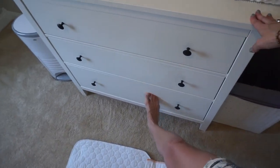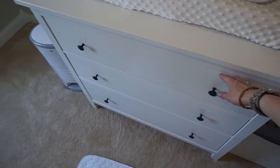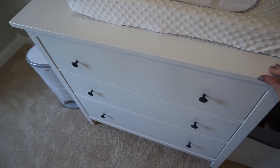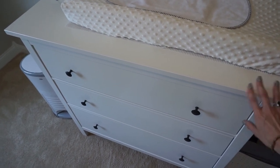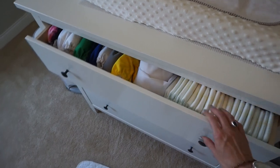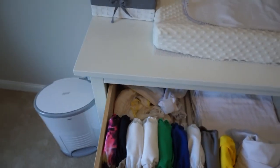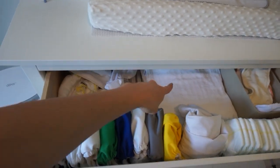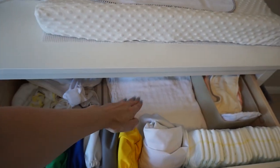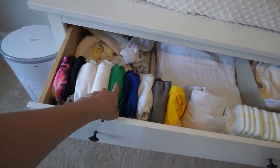The bottom two drawers are just his clothes, so it's only the top drawer that I use for actual diapers. We still have a pretty small stash as he just graduated from newborn size to one size, so I'm still building. Basically we have covers here, flats, and pre-folds here. And this is a bin of extra inserts. And then these are all prep diapers.